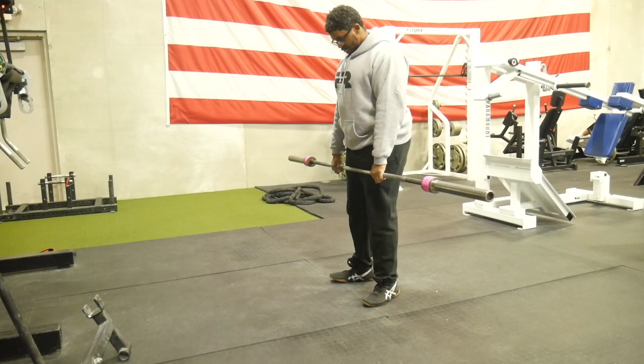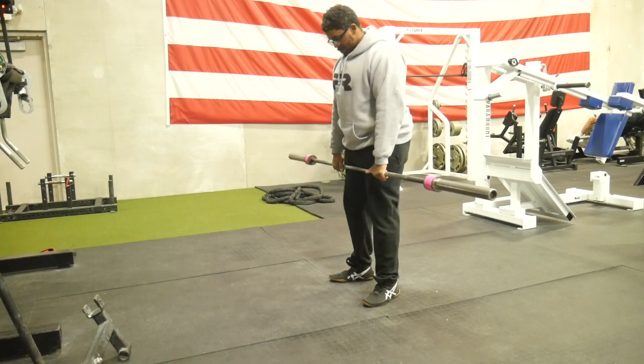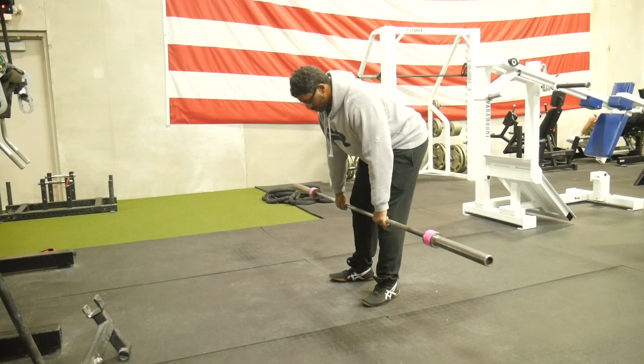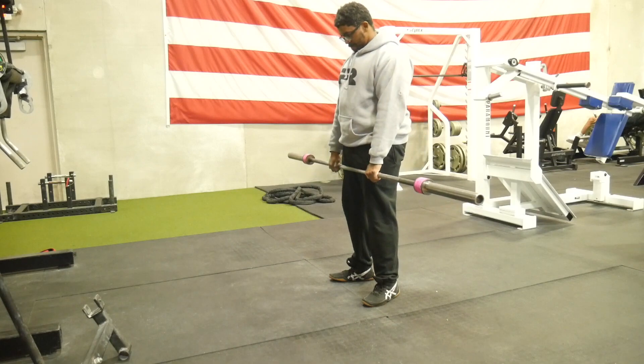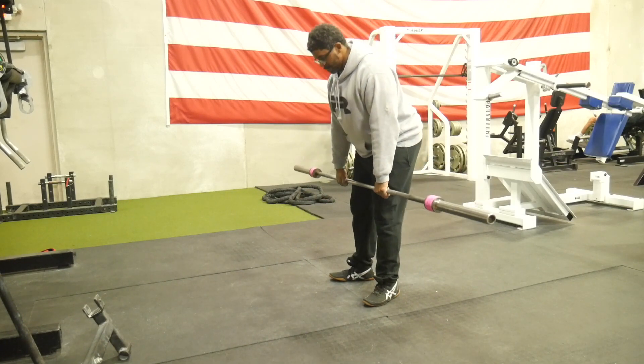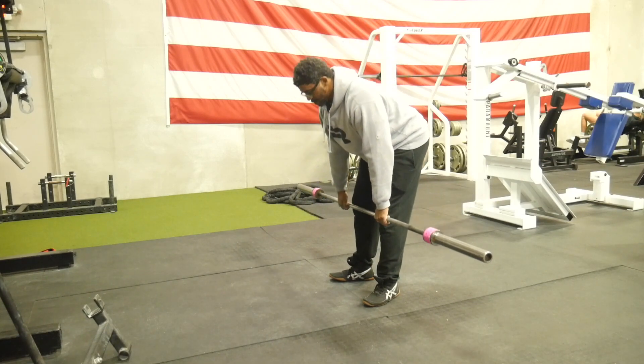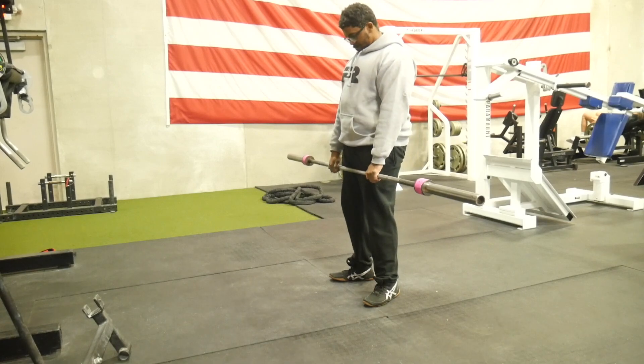I've got a sick kid home, so if you hear any screaming or cartoons in the background, that's what I'm blaming it on. Anyway, starting out with the Romanian deadlift. I started out with an empty bar — it was rather cold outside, so if you're in a colder climate, I always start with the bar.